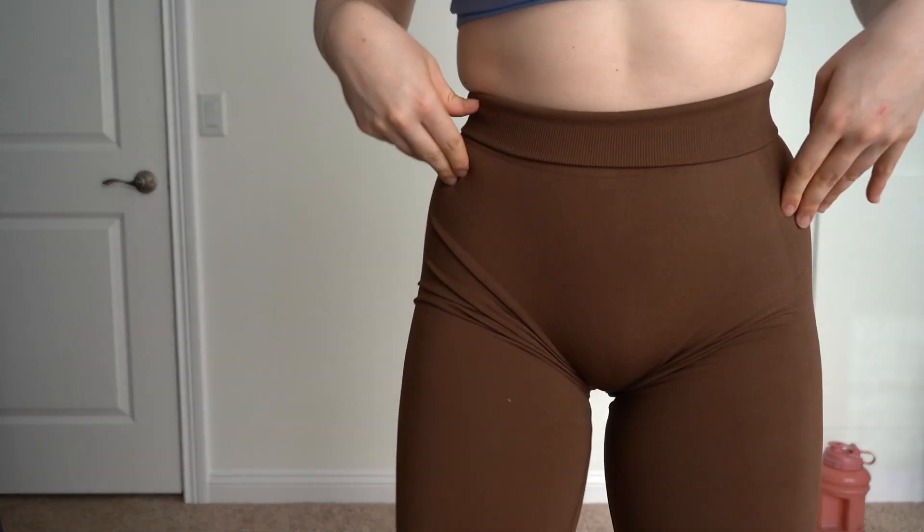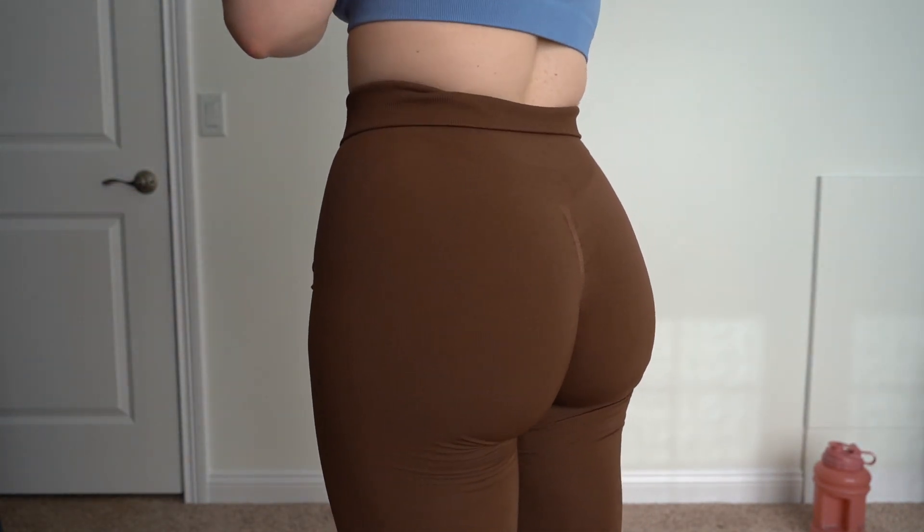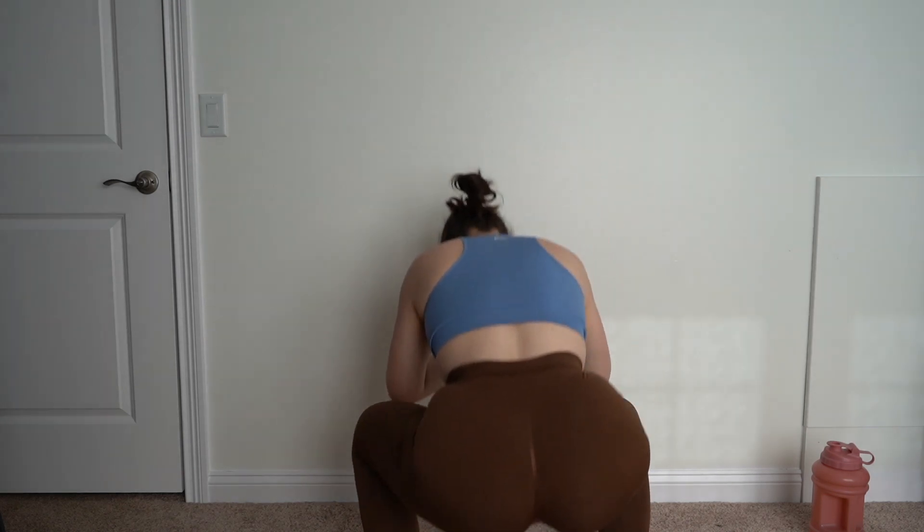Alright, pair number two is on — you can probably see the butt scrunch a lot better on these ones too. Based on looking in the mirror, these ones aren't quite as bad but they're still not squat proof. The lighter, more nude color is closer to a natural skin tone, whereas this dark olive color — yeah, dark leggings are just not going to be squat proof.